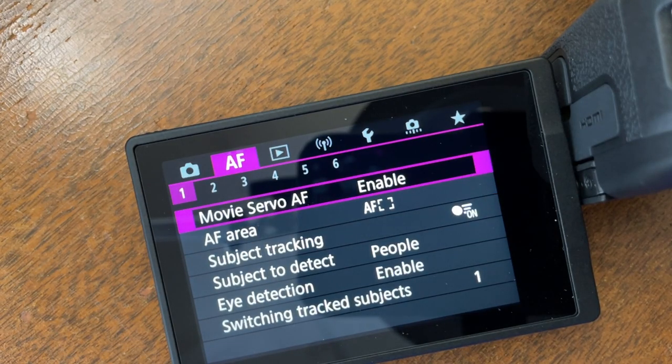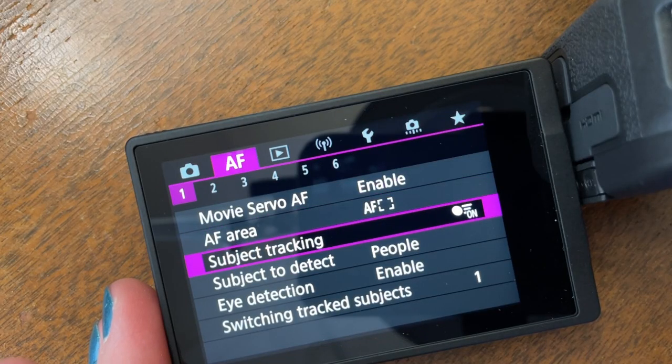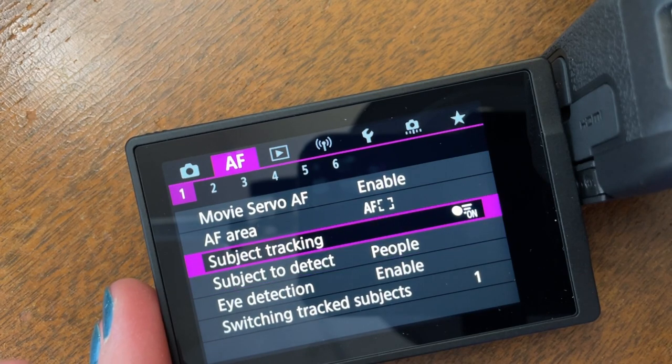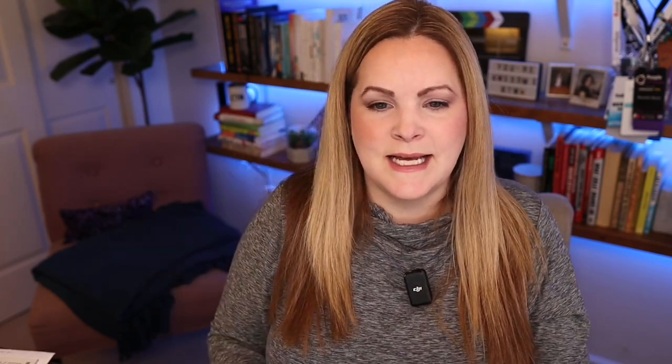Moving over in the menu to autofocus: the Canon cameras I've used have fantastic autofocus that tracks your face — if you move around or move back and forward it stays focused on your face. For a talking head video you want that to happen, so make sure you have it set to track your face. I also have eye detection enabled so it can detect my eyes.